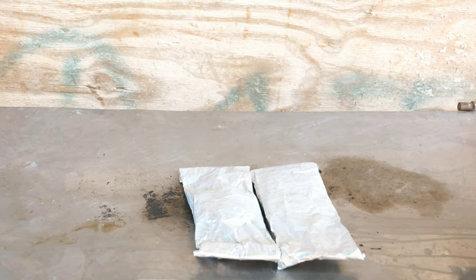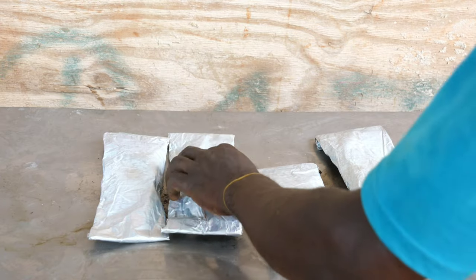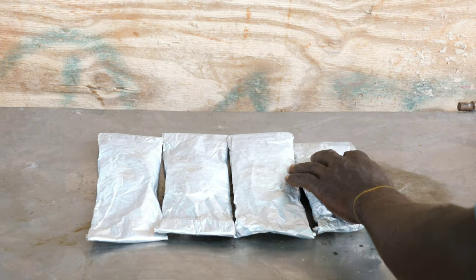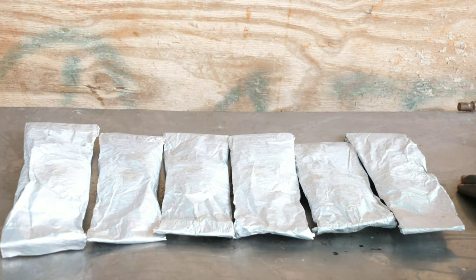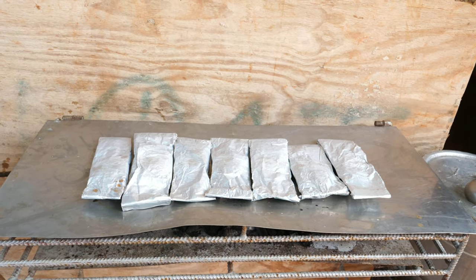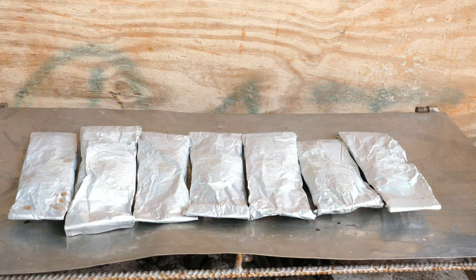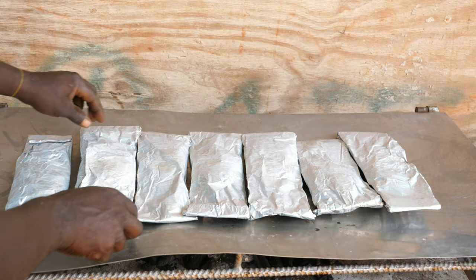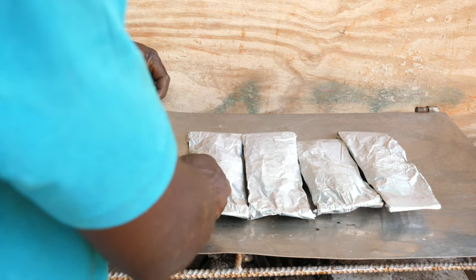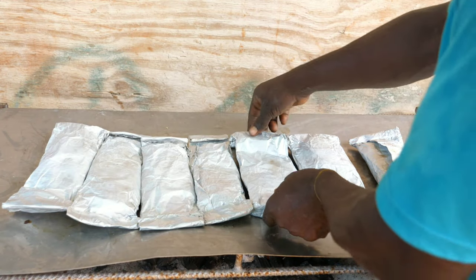This roasting process is very simple. Just put the fish on the grill and line them in whatever formation you like — it won't make a difference in the roasting process. The main point of fire is the center of the grill. During the roasting process you will have to flip the fish several times to ensure they are not burned. Flip them every 10 to 15 minutes based on the heat and how high the flame is.